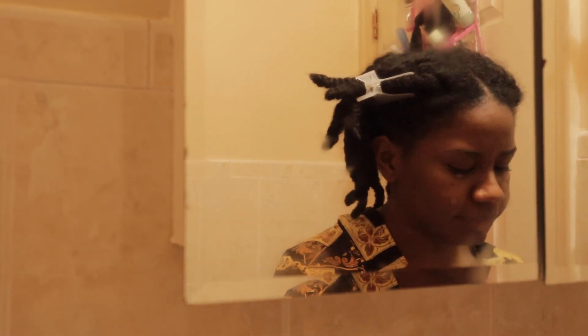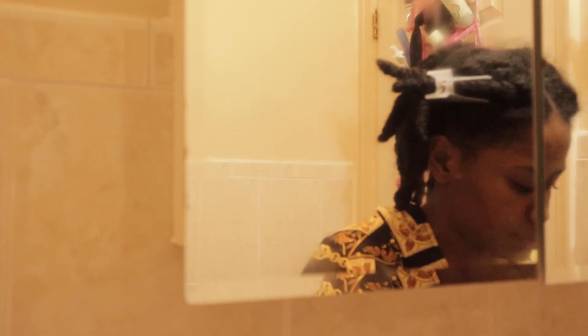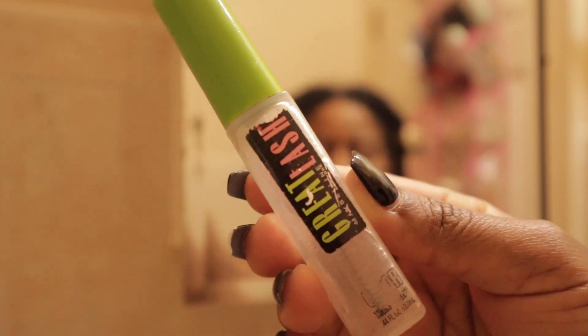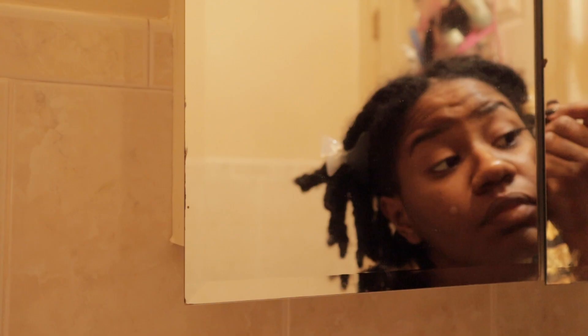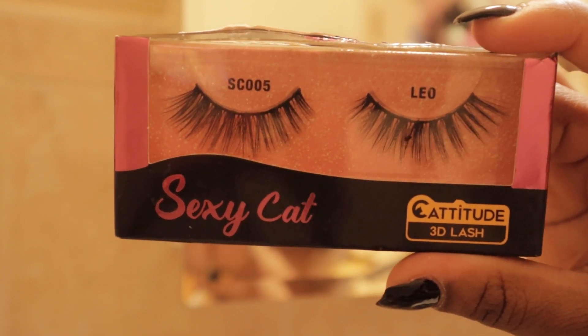I only had 20 minutes to get ready before my friends showed up at my house. I started with my Smashbox 24-hour photo primer eye primer all over my eyelids. Then I used my Benefit brow pencil to fill in my eyebrows, and my clear mascara to brush them out. Then I used my Chico Precision Eyeliner to give myself a little wing. Then I put on my Sexy Cat Leo Eyelashes that I love — I found them at a Kroger.